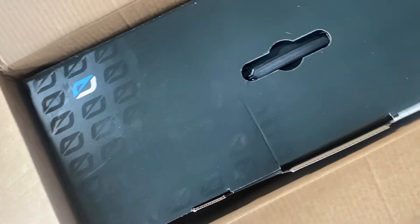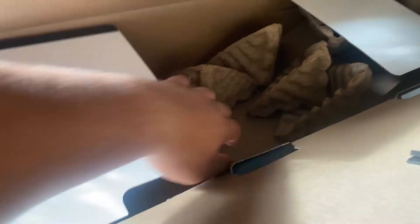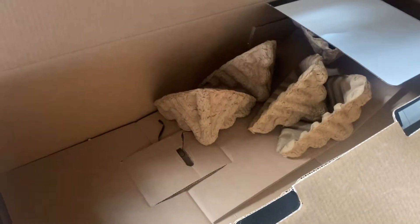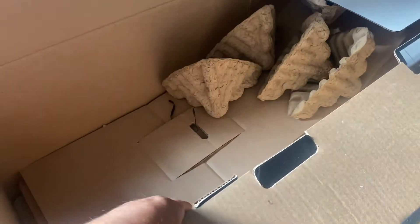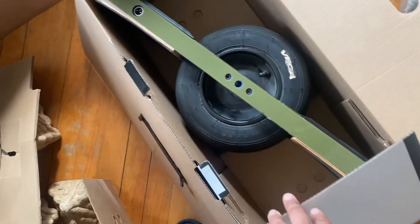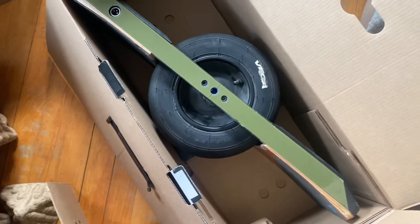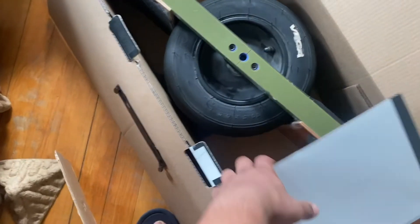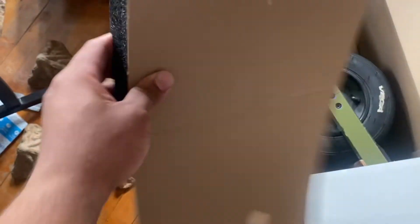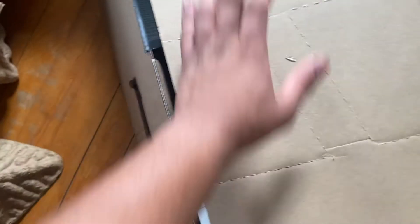It'll go right in here. I kept all the corner padding — I don't even know what you call those, but I kept it all. So it's time to do the works — put the XR in the box. I kept this foam piece, so I'll put it in like this. Perfect. And close it up. Last time I'll see this XR for a while.